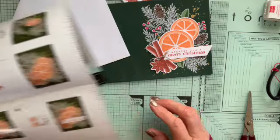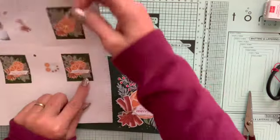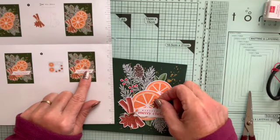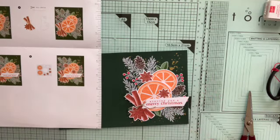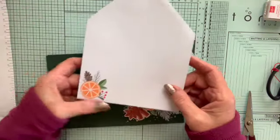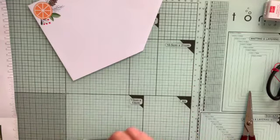Finally I'm going to use two of these little sticky ones — I can just peel them off their backing. Using the instructions to help me place them: one just behind there, and the other one just behind that orange. And there we have the card! The envelope comes already prepared with the image on it, which is lovely, and all I need to do now is fold my card.